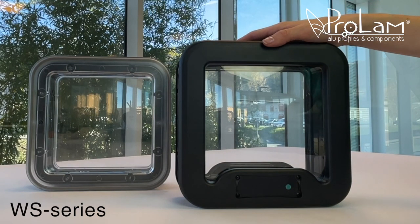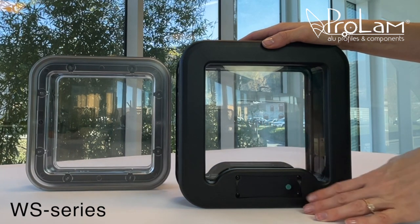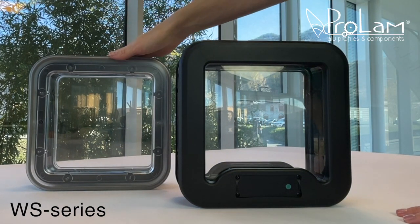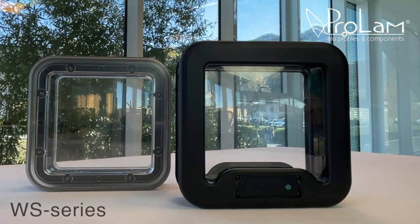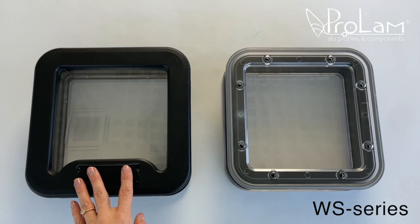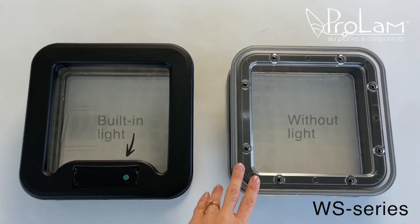Let me introduce our latest product: a square port hole with a built-in light. This added feature lets operators check what's inside the air handling unit without opening the door, making it really convenient. This port hole is available in two versions: one with built-in lighting and one without.